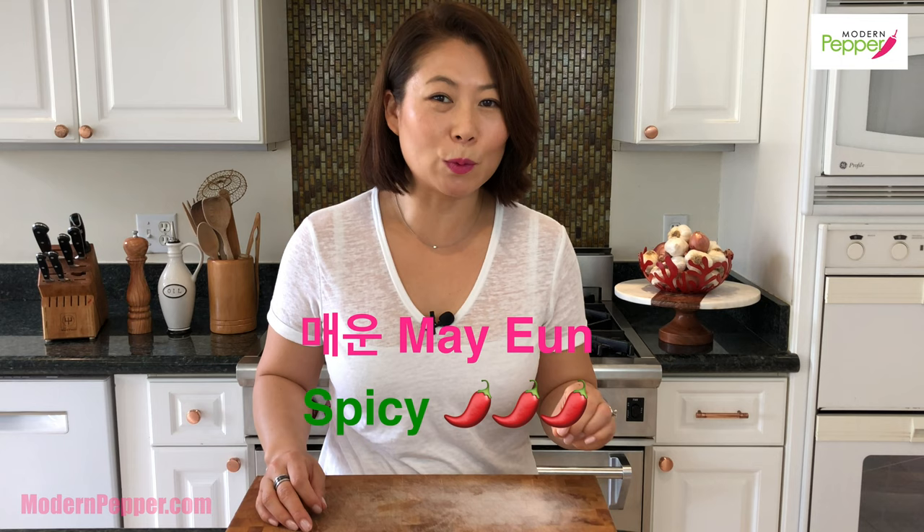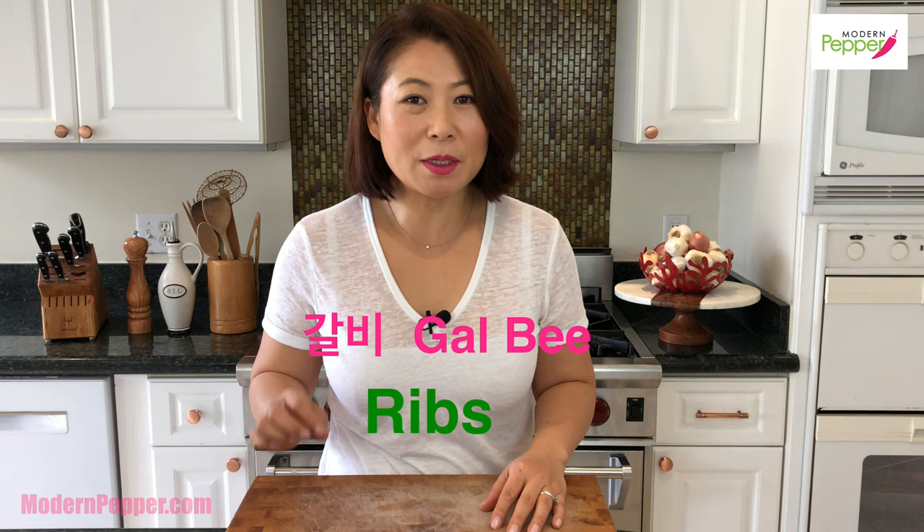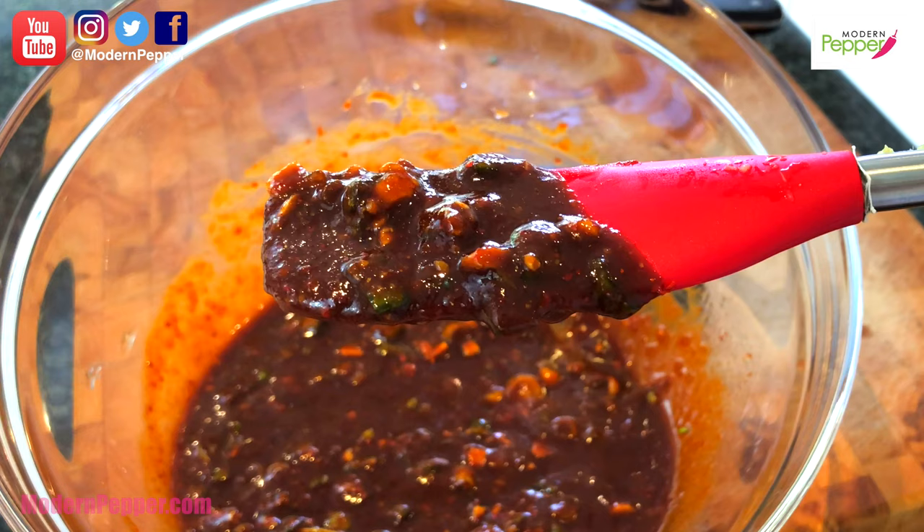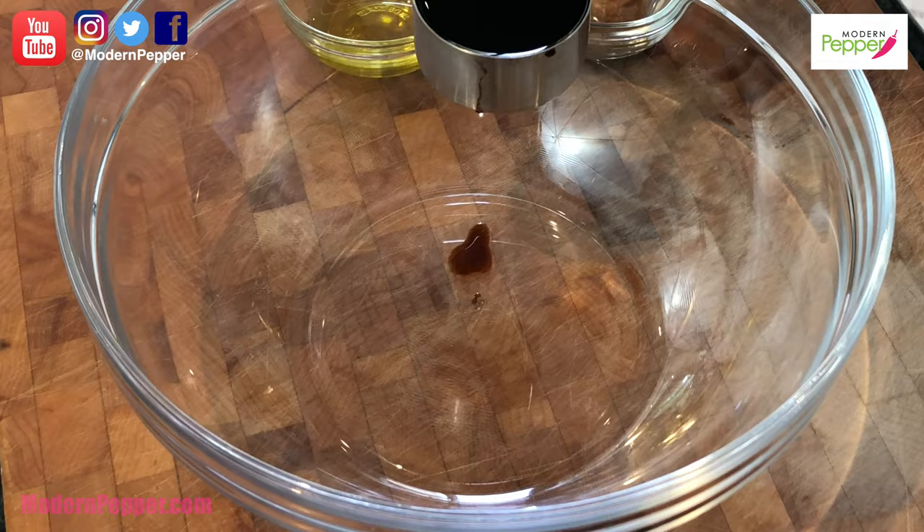Before we begin, I'm going to teach you how to say maewon daejigalbi. Maewon means spicy, 돼지 means pork, galbi means meat on a rib — maewon daejigalbi. It's not that bad if you just practice it over and over. Let's get started on making our marinade.